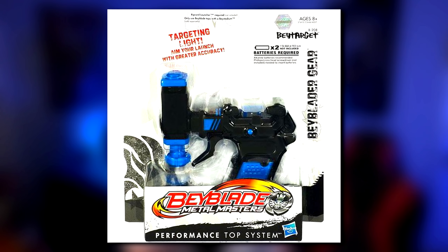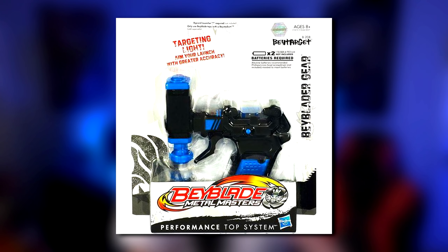We had a grip with a light on it that could point to where your Beyblade was going to launch, and we had another grip with an angle compass that could tell you what angle your Beyblade was going to launch.